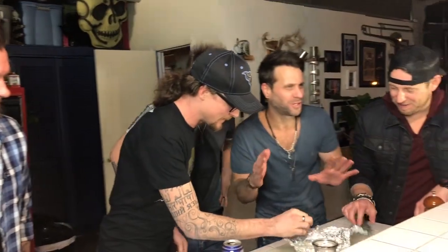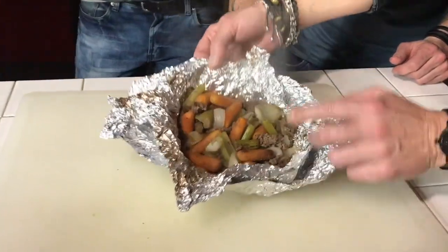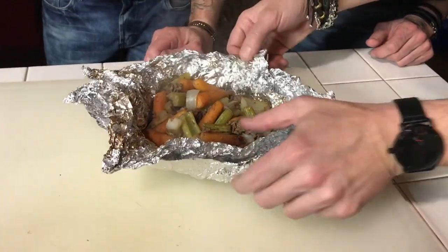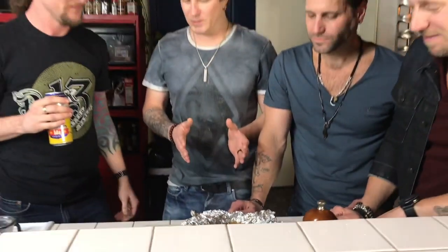It's going to be hot now, watch out. Insert cuss word here. Oh yeah. Perfect perfection, man. If I was sitting by the campfire, or if I was in the kitchen and I was hungry as hell, either way this looks amazing. I think we did a pretty good job here.